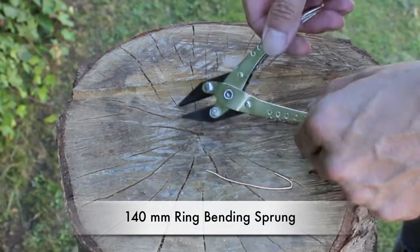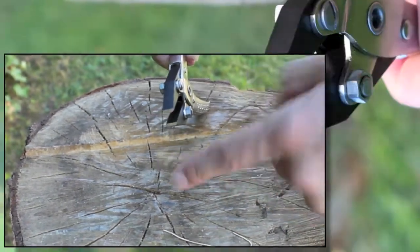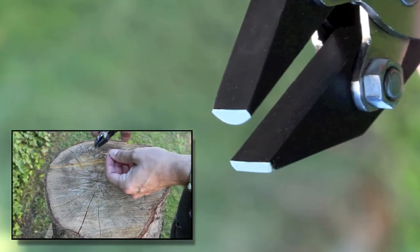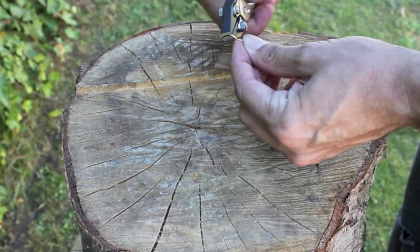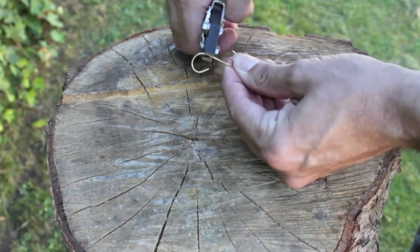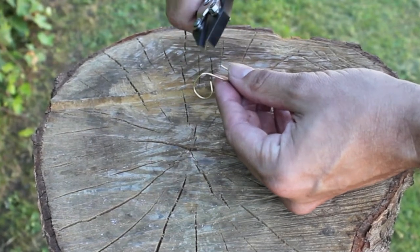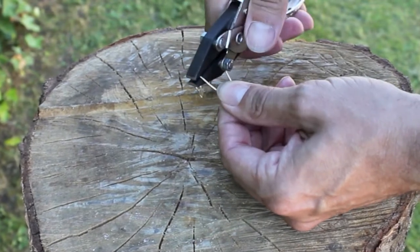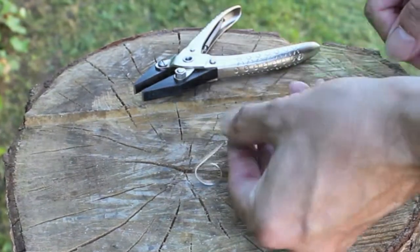Number four — these are the half round pliers. They look the same as the regular flat jaw, but if you look at the ends, you'll see the bottom one is flat but the top is curved. What you can use these for is great for when you're making rings. You get your piece of wire, or it could be sheet or D-shaped bar, and you just go along keeping the curved section on the inside and you can get beautifully smooth curves. Because you're using the parallel jaws, you're applying the pressure equally, so it's not going to damage your metal — it's going to create beautiful smooth curves all the way around.